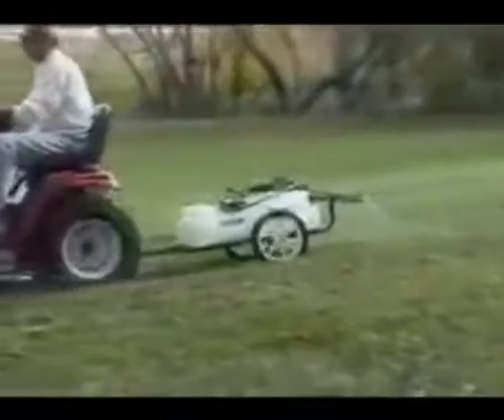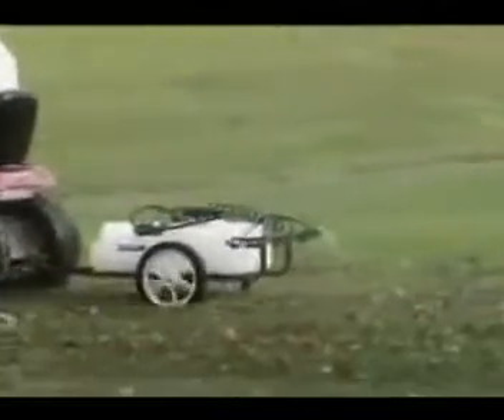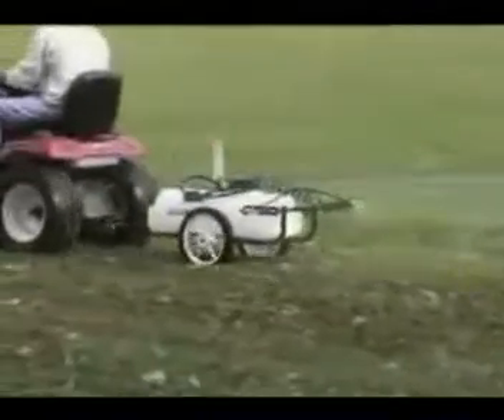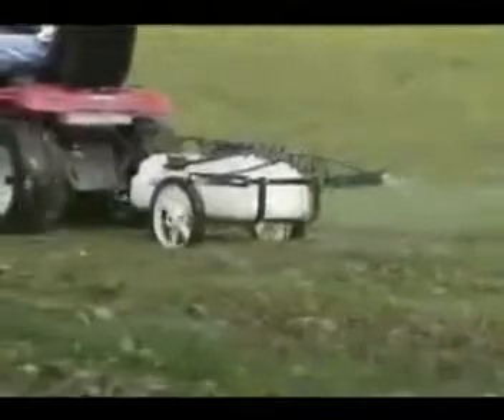Craftsman tow-behind sprayers are easier and faster to use than handheld models. Model 24531 has a 15-gallon tank, allowing you to quickly apply herbicide, insecticides, fertilizers and other products on turf, trees and shrubs.